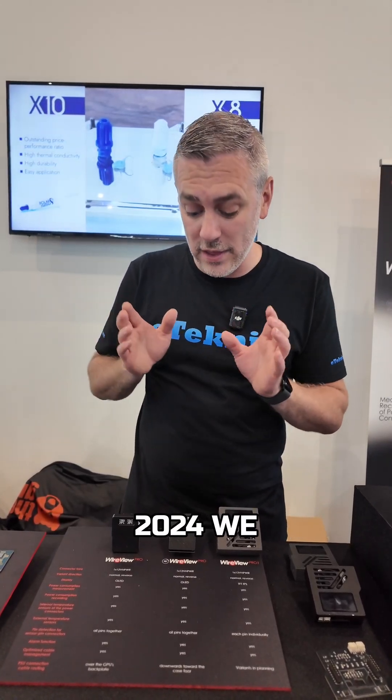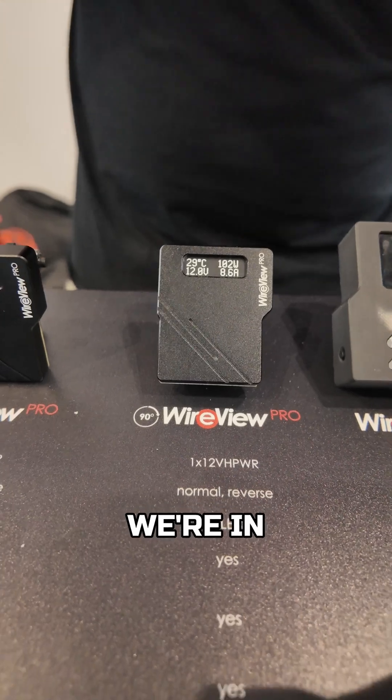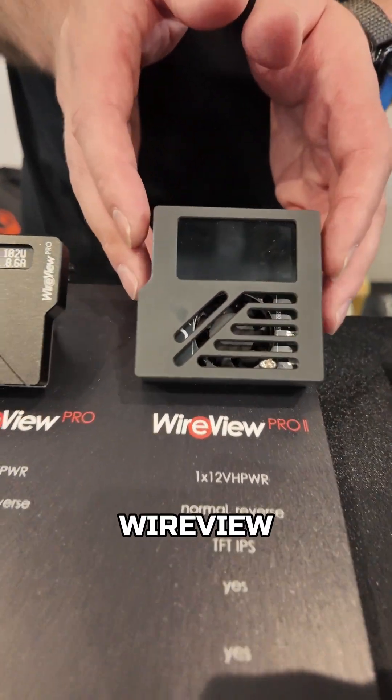At Computex 2024 we saw the Wireview Pro, but now we're at Computex 2025 and we've got the Wireview Pro 2.